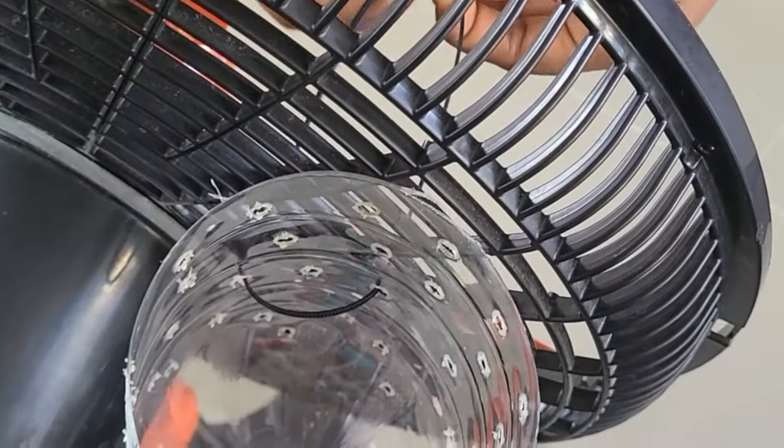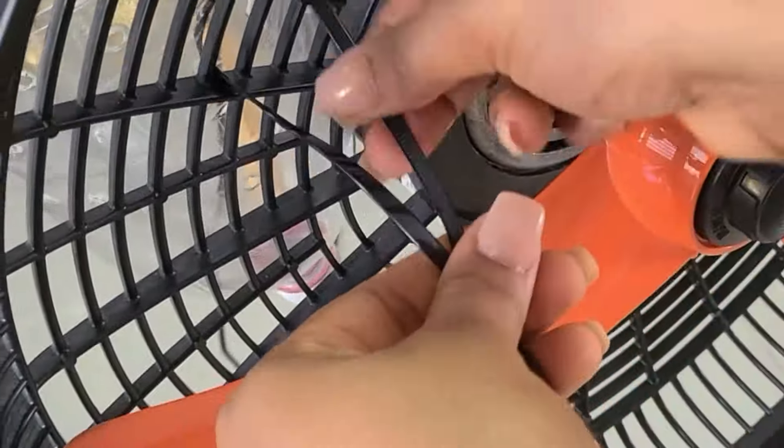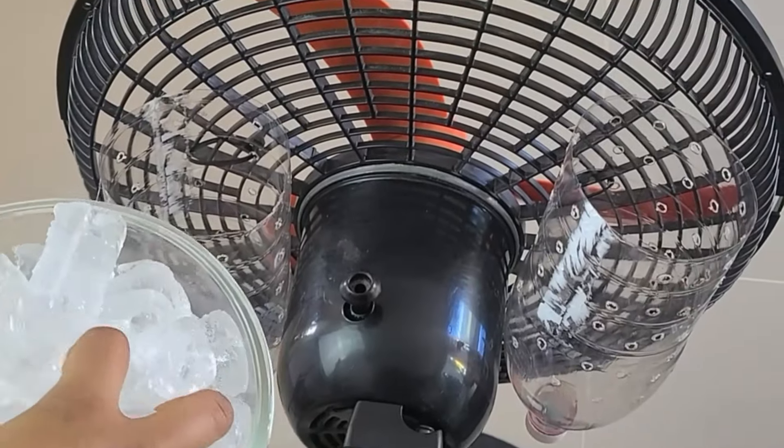Grab some adjustable plastic zip ties. We're going to secure the bottles to the edges of a fan. Make sure to leave some space from the fan motor to avoid overheating. Once they're attached, fill both plastic containers with ice until they're packed full.